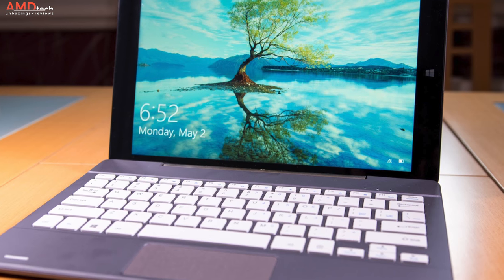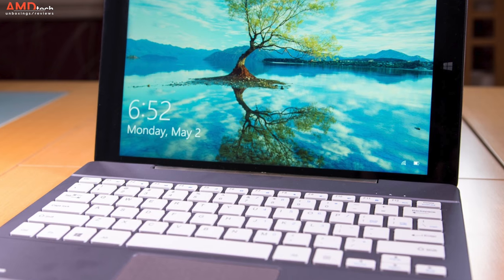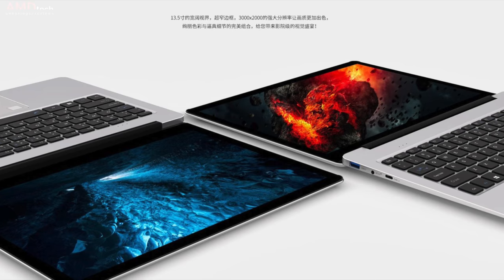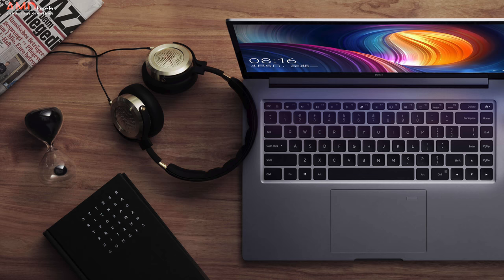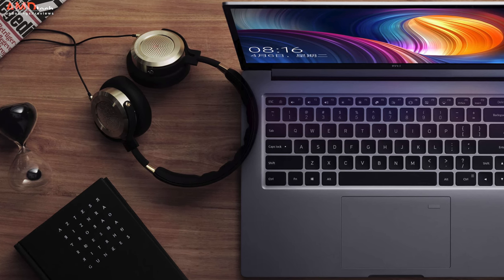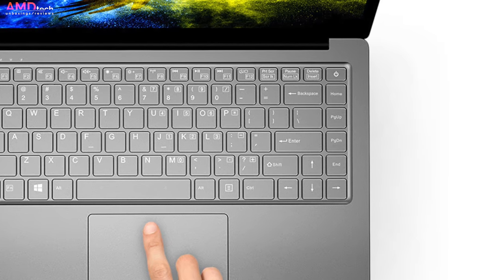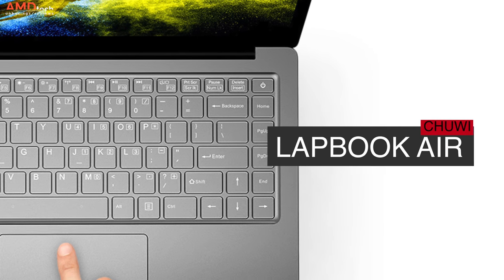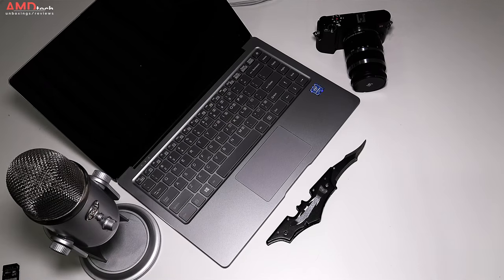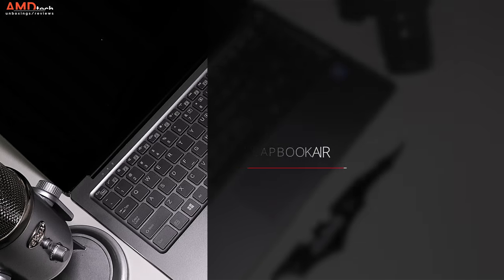It used to be that when you'd purchase a laptop from China it was a big gamble — you didn't know what you were getting as far as build quality, usability, and overall looks. But things are starting to change. Cube released the Thinker i35, Xiaomi recently released the Mi Notebook Pro, and Chewy just released the Chewy Lapbook Air. There was a lot of hype behind this one, so let's see if Chewy was able to pull it off. Hey everybody, this is Andrew and this is my unboxing and first look at the Chewy Lapbook Air.